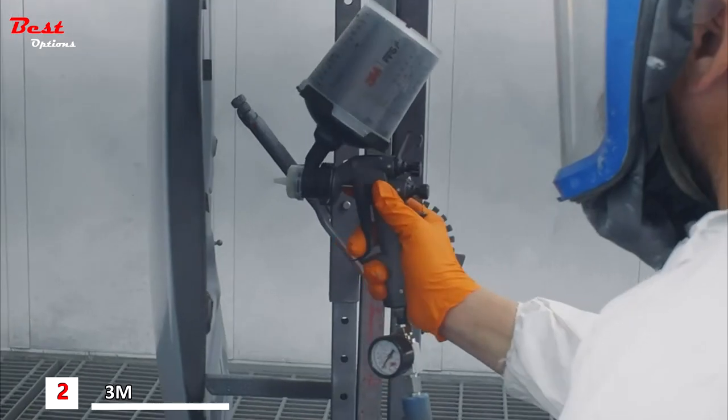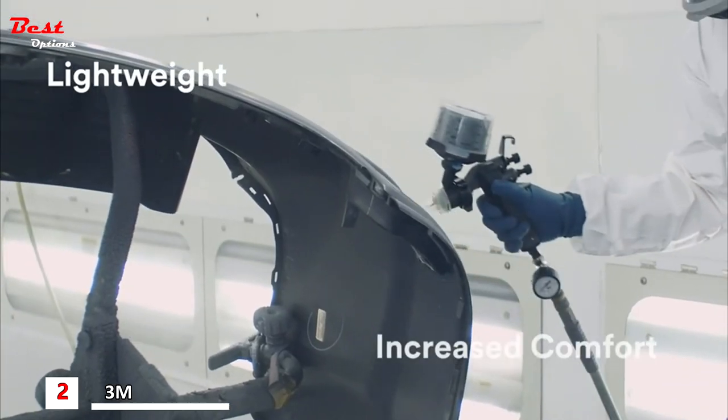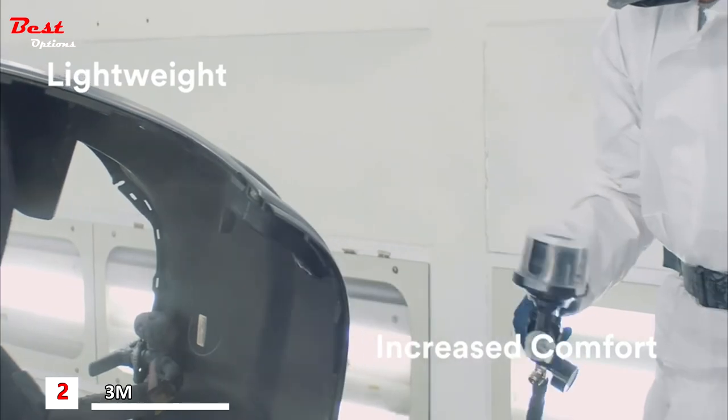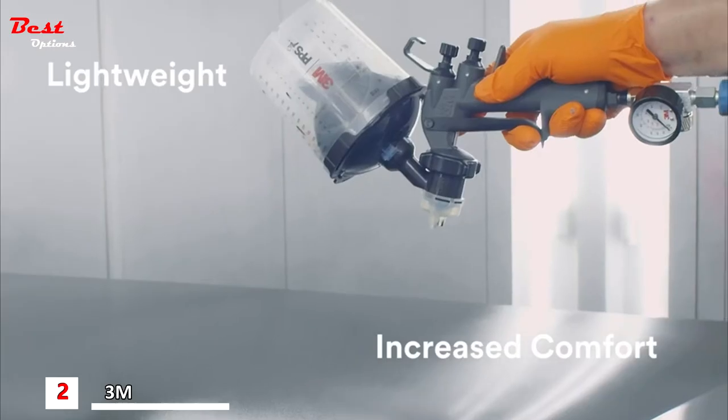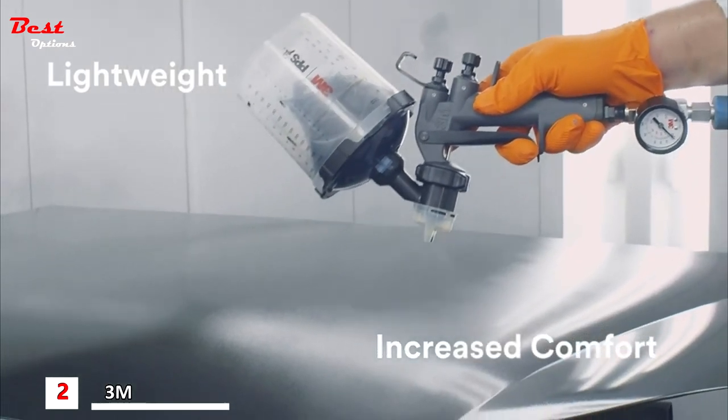The first thing I noticed about the 3M Performance Spray Gun was how lightweight it was. Some of the challenges I face as a painter is hand fatigue — being in the booth all day, carrying a gun, holding it over roofs and hoods, they get heavy and your hand starts hurting. It just seemed to really help with hand fatigue.